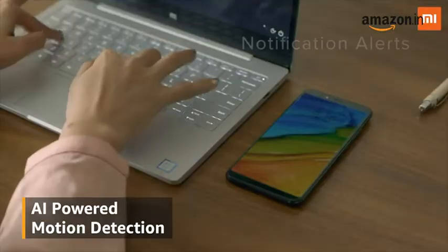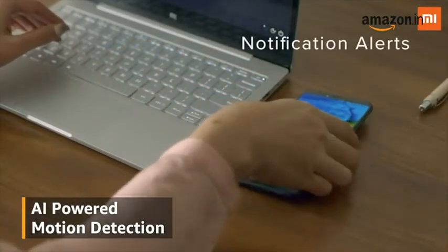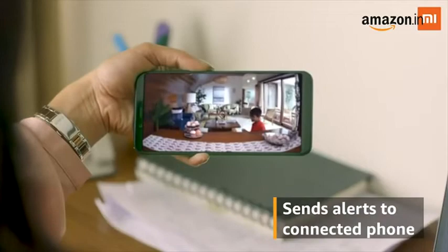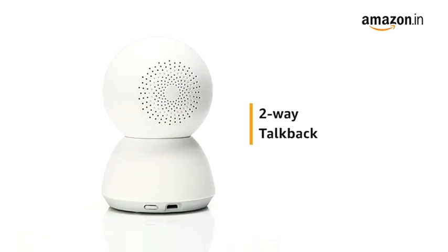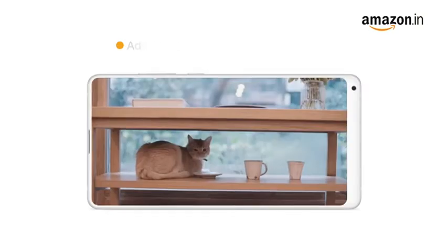It comes with an AI motion detection alert that easily detects motion and sends alerts to your connected phone. It also comes with a two-way talkback feature that enables you to receive and transmit audio through the camera.